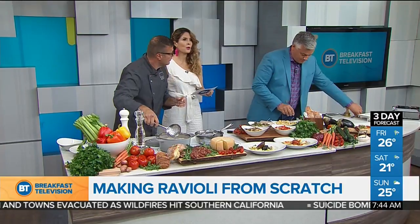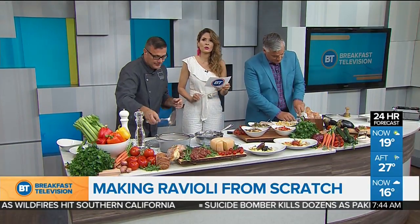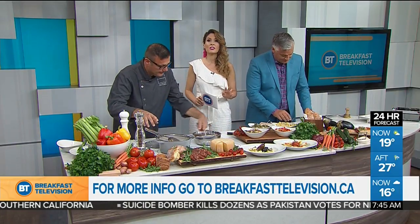Thank you for sharing the recipes — they'll be on our website, breakfasttelevision.ca. Again, keep your eye out — it's called Garrison Creek Restaurant, it's opening soon. This ravioli is going to be the talk of the town. Thank you so much, Chef Dino.